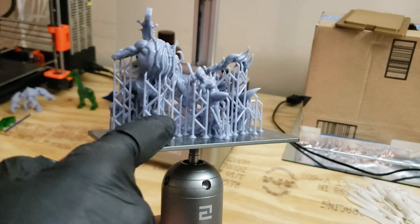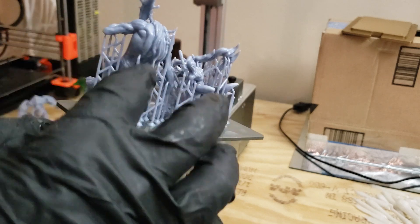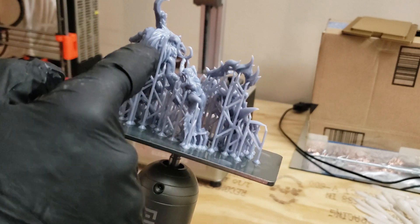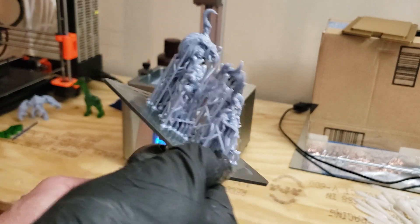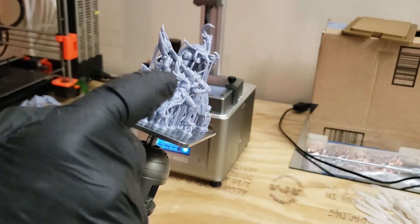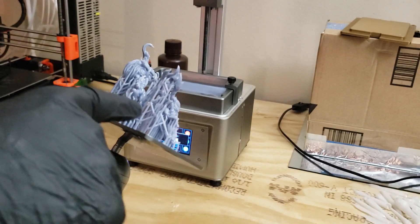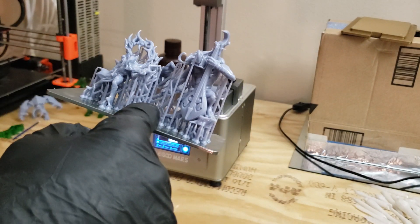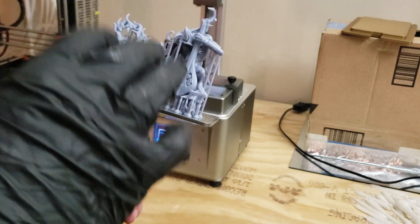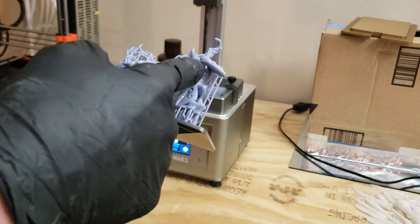The more supports you can have, the better. Supports are really the life of a successful print because they give the resin something to use as a base as it prints overhangs. On the Chitubox slicer, when you use your auto setting to put in supports, always flip it underneath and add more supports — as many supports as you can. More supports does not slow it down; it prints just as fast with twice as many supports as with the recommended amount. So add supports everywhere you can.